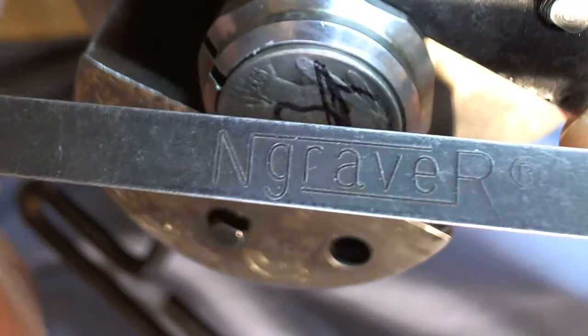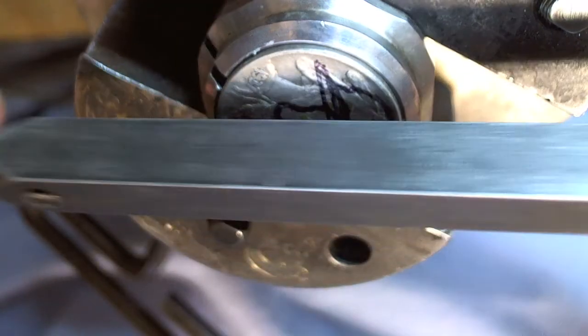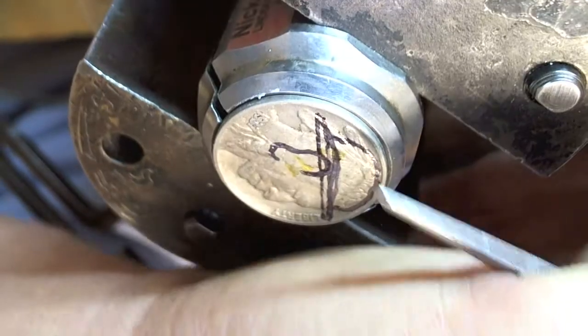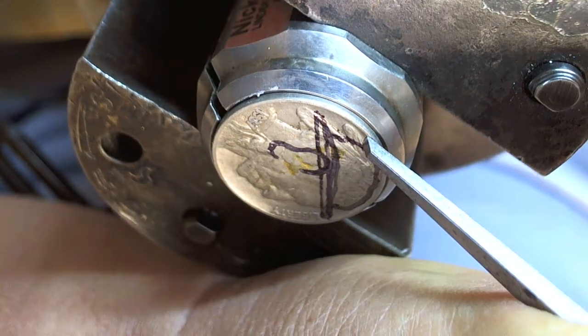So what I'm going to do is I'm going to take a handle from an engraver — it's a Belgium handle, a Belgium style handle — and a chisel. This is his number two. And I just take the engraver and the handle.